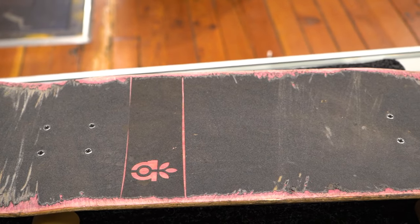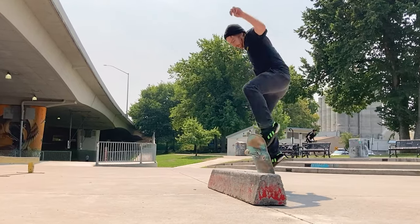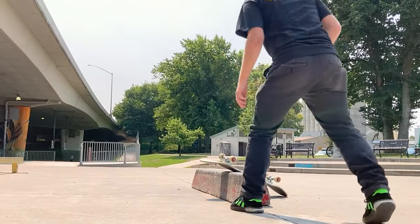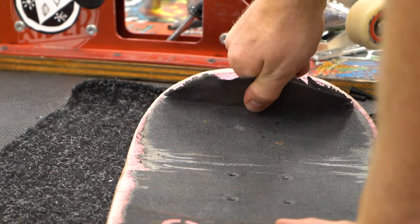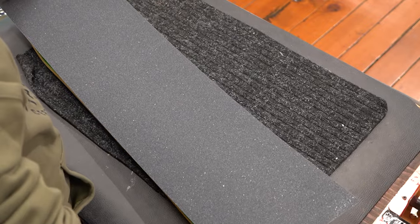If your grip is beyond the point of just being dirty and it's worn down where there's bald spots, or if it's been scraped bare from accidentally landing in dark slides, it's probably worth completely replacing the grip tape. If you've got any questions or tips of your own about how to clean your grip tape, just leave them in the comment box down below and have fun skating out there. Peace.